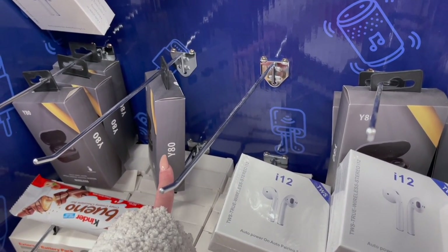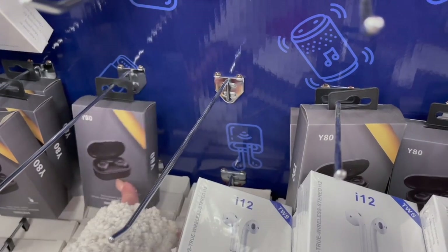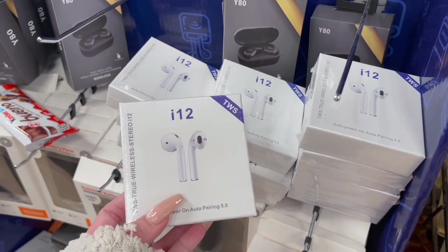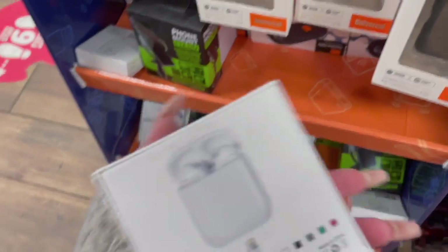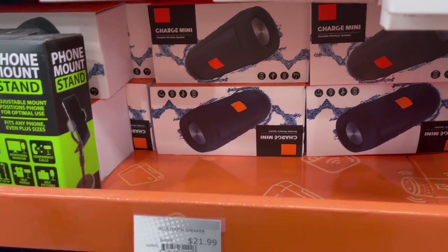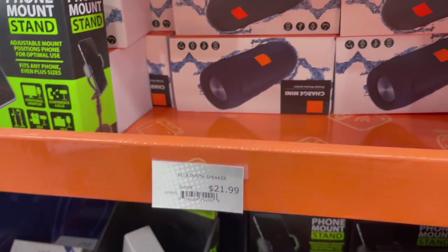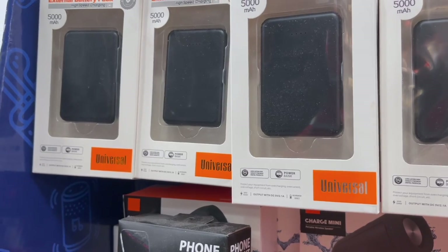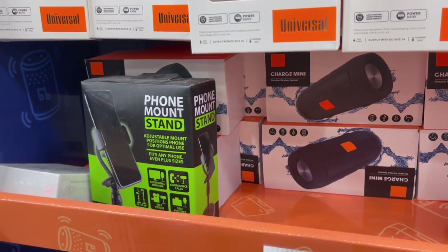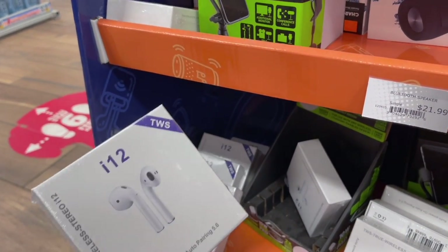They have basically AirPods Pro-style ones and then these, which is the product we're going to buy and show you guys. There's even a random candy bar that ended up in the tech section, which is funny. They also have a Bluetooth mini speaker, phone mount stands, chargers, and little external battery packs with high-speed charging. Sheetz is not sponsoring us — we just wanted to share this because it's really cool.